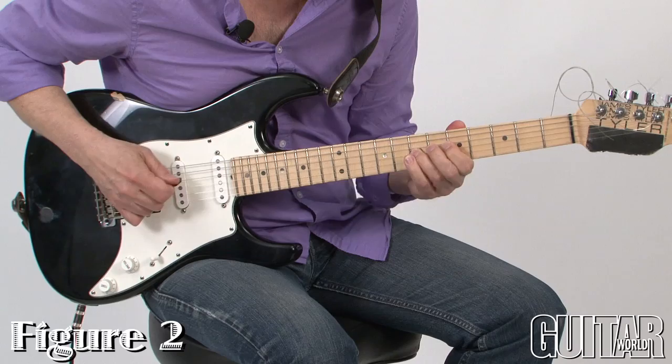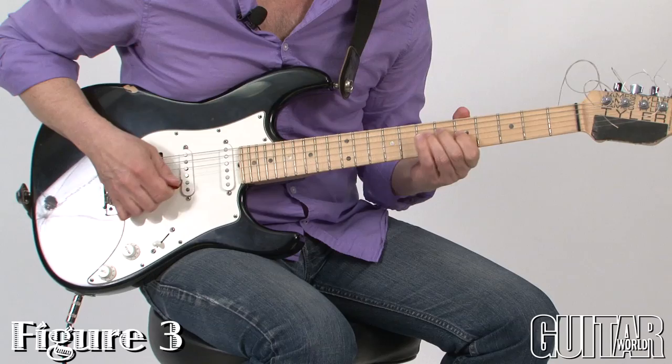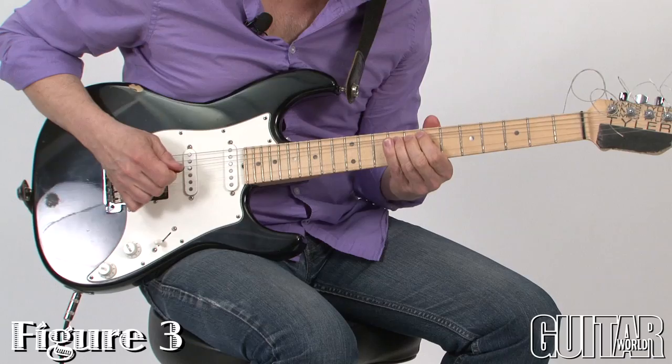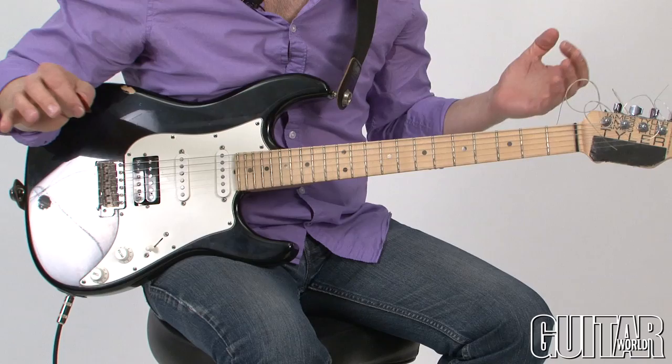One note at a time. [guitar demonstration] Okay, basically one note at a time, a couple of double stops in there, but that's just me. There were a couple of approach notes, but basically that's just the notes of a D mixolydian scale.